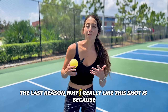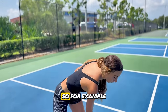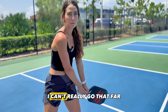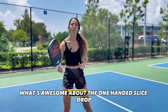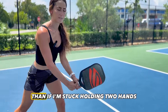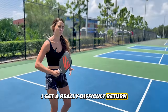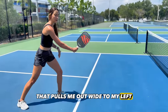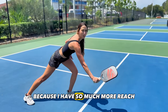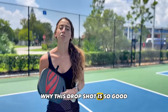The last reason why I really like this shot is because it provides you a little bit more reach. If I'm hitting a drop shot and I'm only using my two-hander, I can't really go that far. What's awesome about the one-handed slice drop is my reach is so much further than if I'm stuck holding two hands. So if I get a really difficult return that pulls me out wide to my left, which is my backhand side, I'm going to use this one-handed slice drop because I have so much more reach than if I were to put two hands on the paddle.